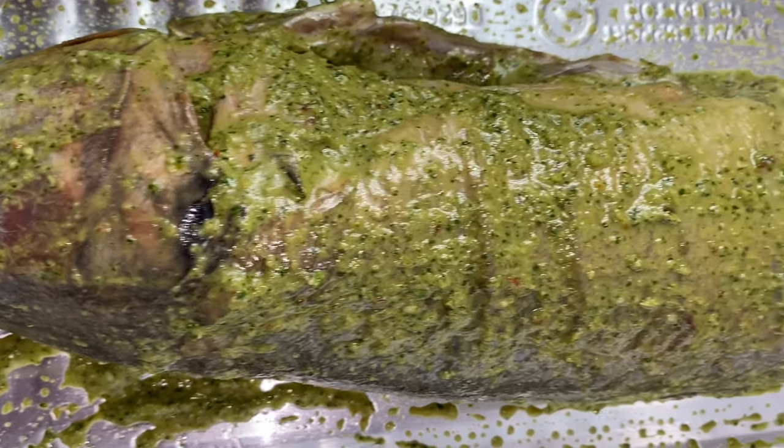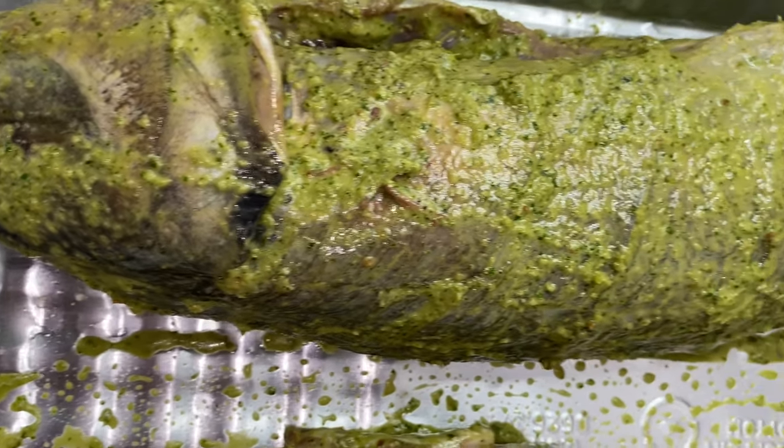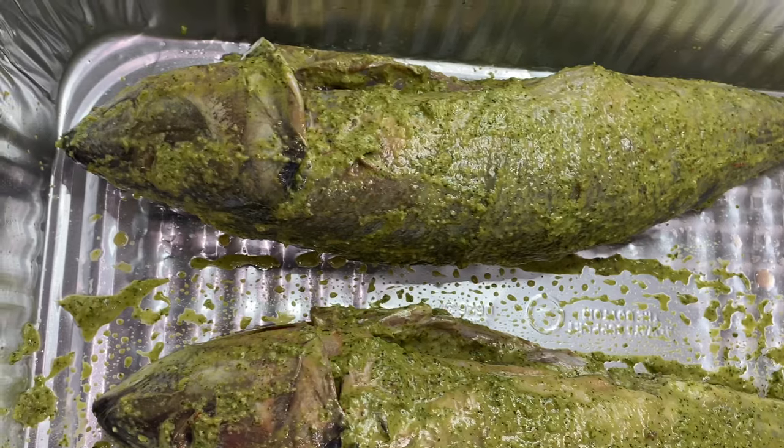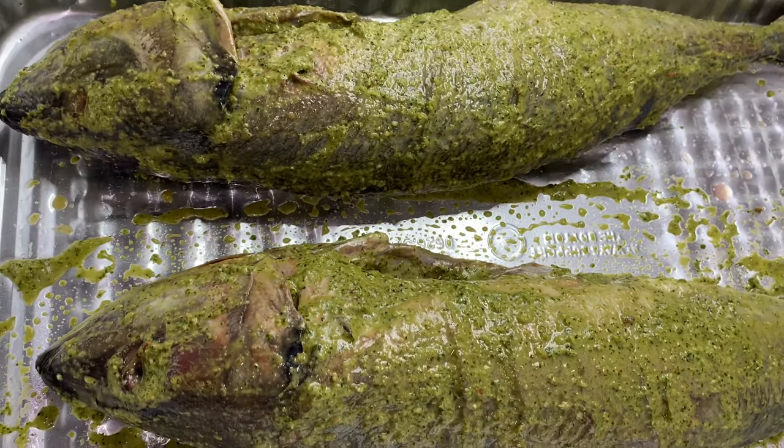This is what the fish is looking like after seasoning — we are not here to play! You can tell this fish is well seasoned. After this, I'm going to let the fish sit out for about 45 minutes and then put it in the oven.